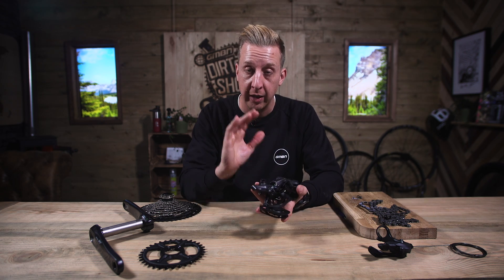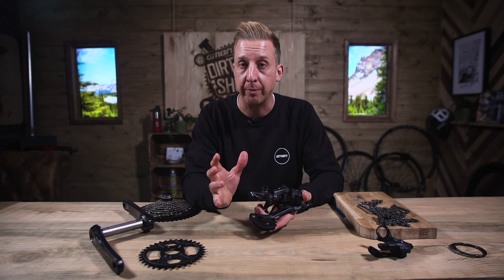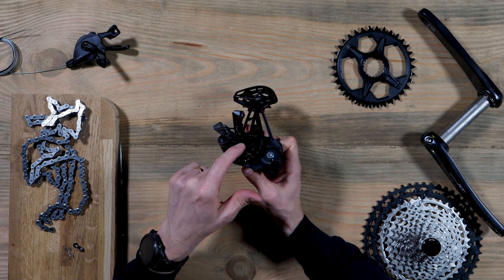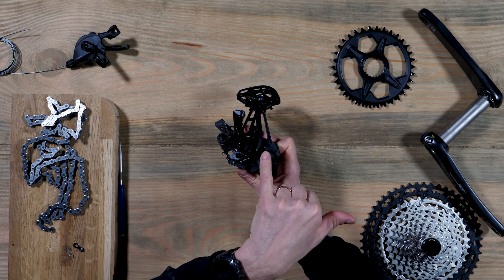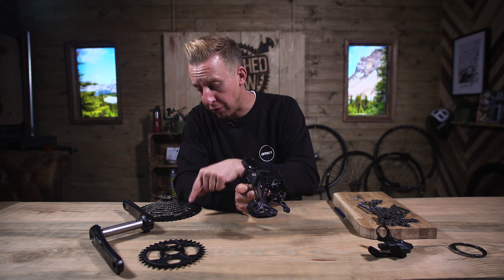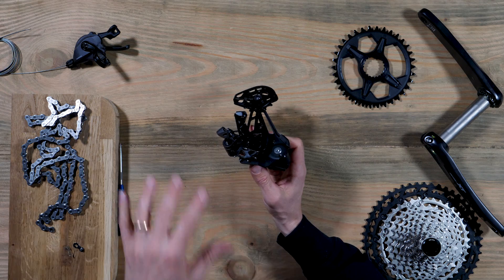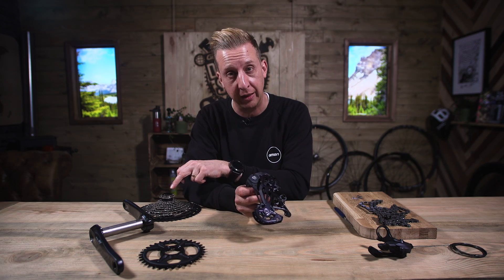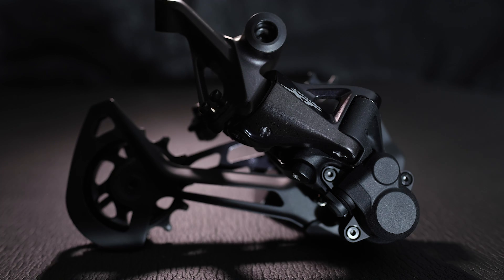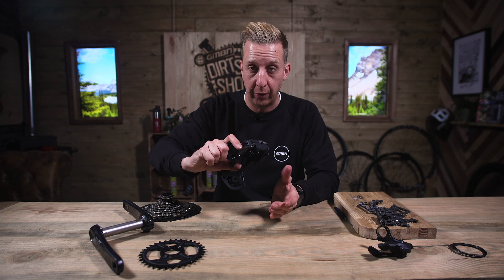There is a difference between the one-by setup rear derailleur and the one you'd see on a multiple chainring option, and that is the pivot point. The upper wheel on a multiple chainring setup would be here, but on the bigger one-by setup — which means you can use it with that huge 51-tooth — they have to stagger this slightly to cater for the range of gears. That is a lot of chain to take up the slack for from 10 to 51. It's a huge amount.